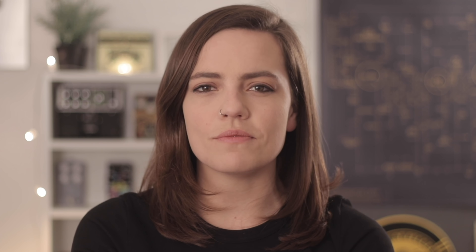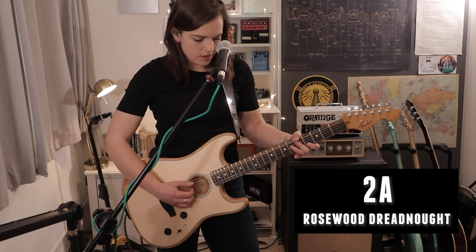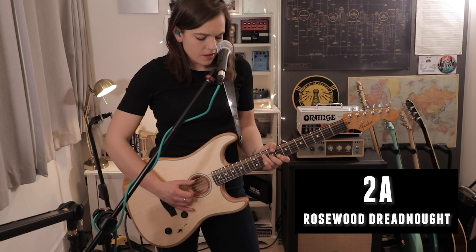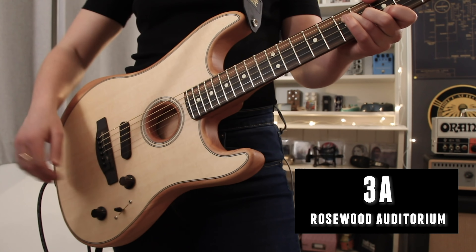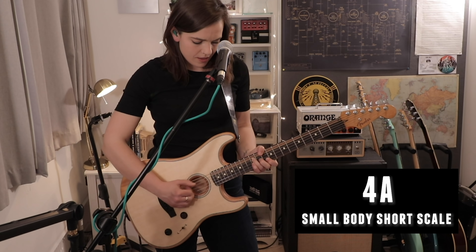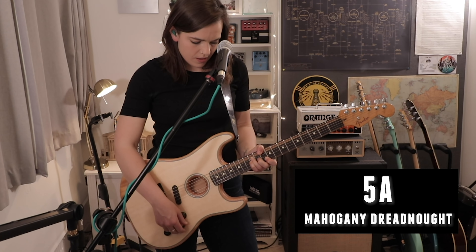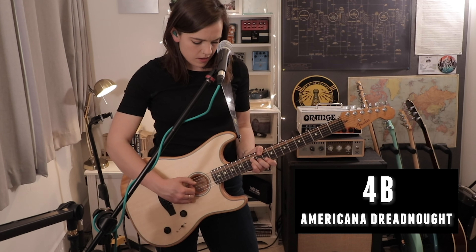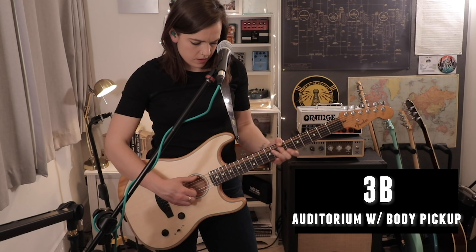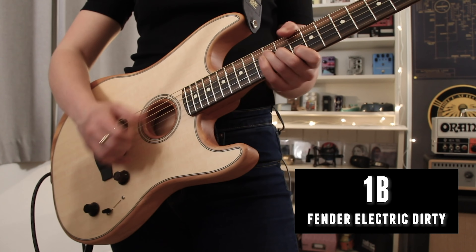This is me figuring the guitar out, just DI'd straight into my Zoom recorder.